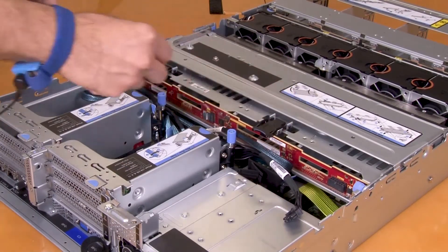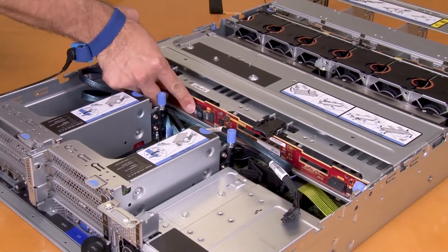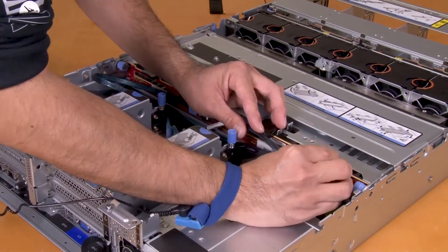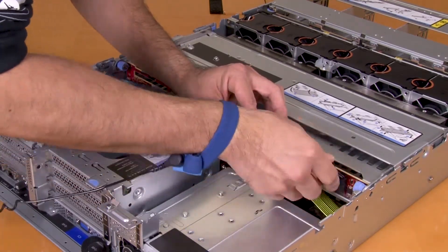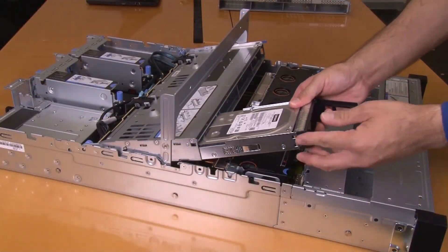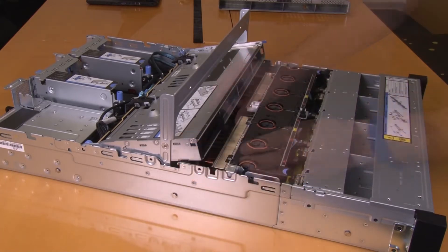Connect the cables to the drive cage. Install the drives into the middle drive cage. Press down the handle to close it.